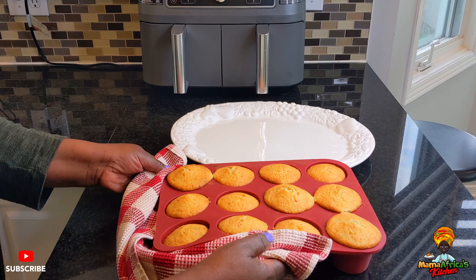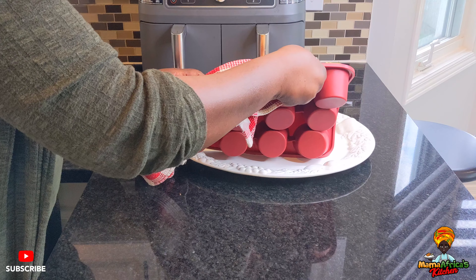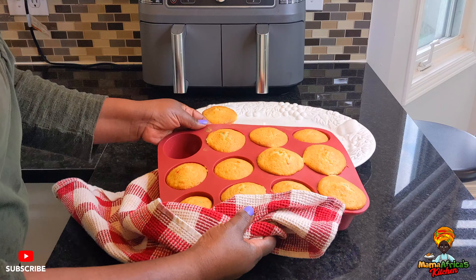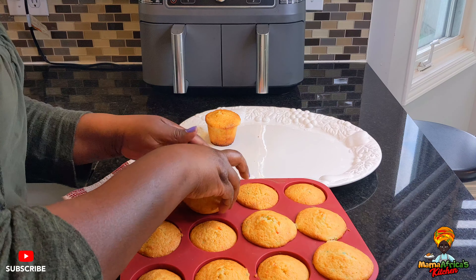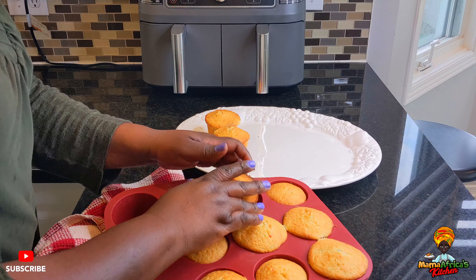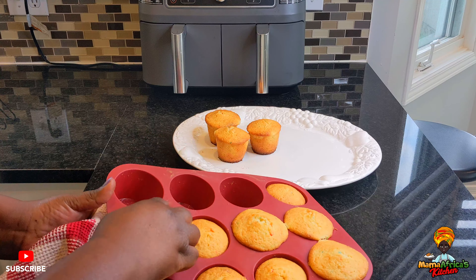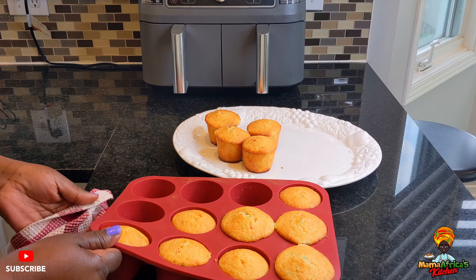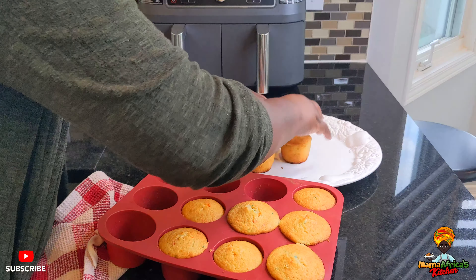Beautiful, beautiful guys! Very, very hot — maybe I should have waited for them to cool, but I'm excited to show you. My grandson is coming after school and here is the treat!